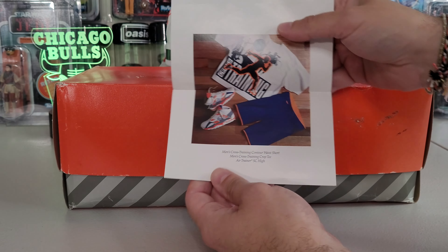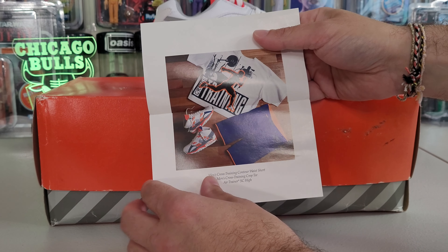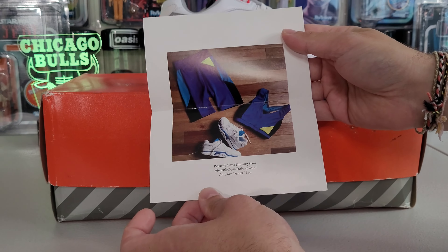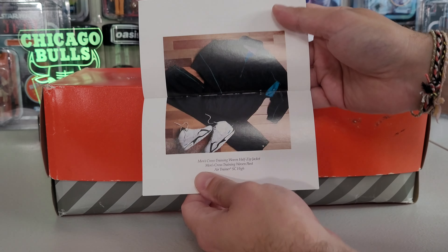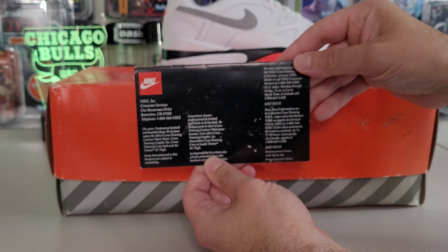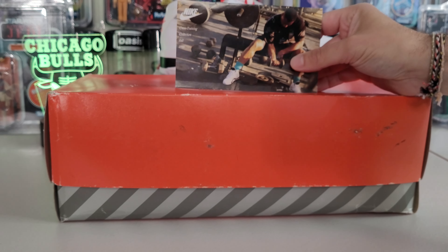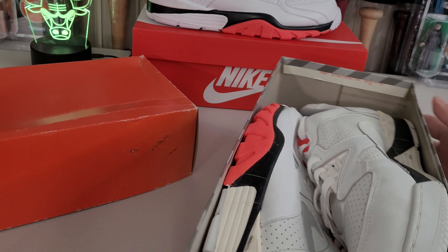We'll flip through this really quick — the SC High, those retro'd not too long ago, there's some women's stuff. You guys can always pause and read, keep it out. But yeah, I definitely wanted to show these old pamphlets. It'd be really cool if Nike brought them back. They actually did just that with the infrared in the 2020 retro — they brought that back with just that certain page. It wasn't the whole packet but they had that at least.